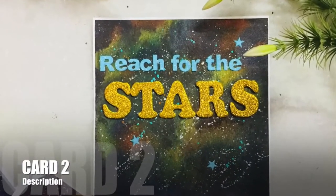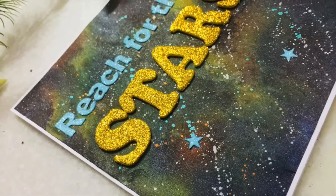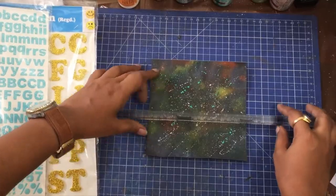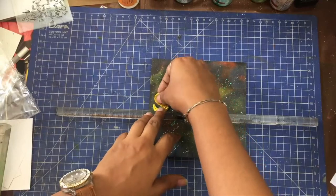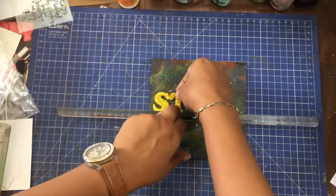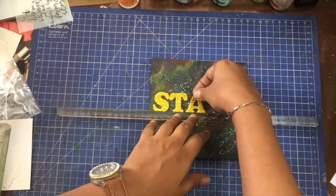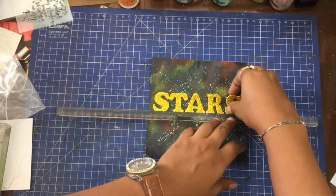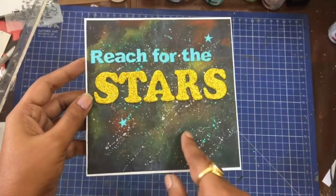We already created the background for this second card. All that's left to do is assemble the alphabet stickers on the panel. For this I use a ruler, aligning it with the grid on my mat to make sure I am putting the letters straight. This card was so easy to create and makes for such a fun encouragement card. You can also make the sentiment say something like 'wish upon a star' or 'shine like a star.' Notice how the gold in the word 'stars' complements the yellow and orange in the background. I also added some star stickers.